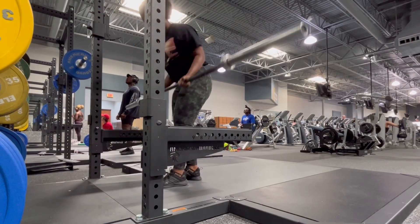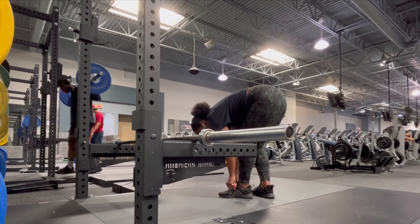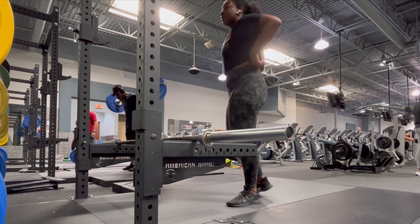All right, ladies, let's get to work with these stiff leg deadlifts. I'm using the Olympic bar. You can use barbells with these. The form requirements are going to be the same.